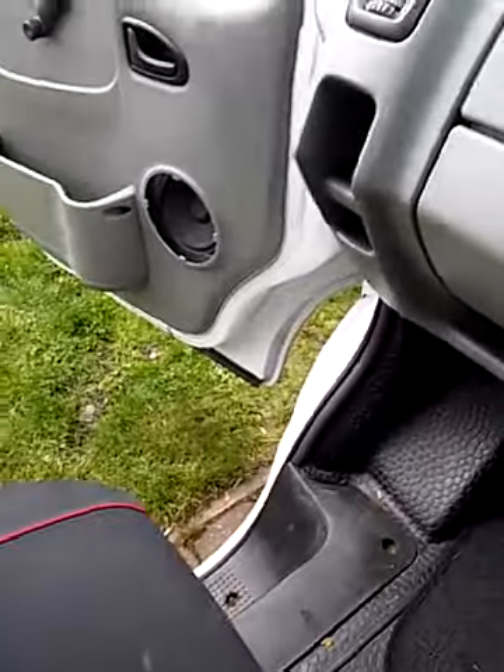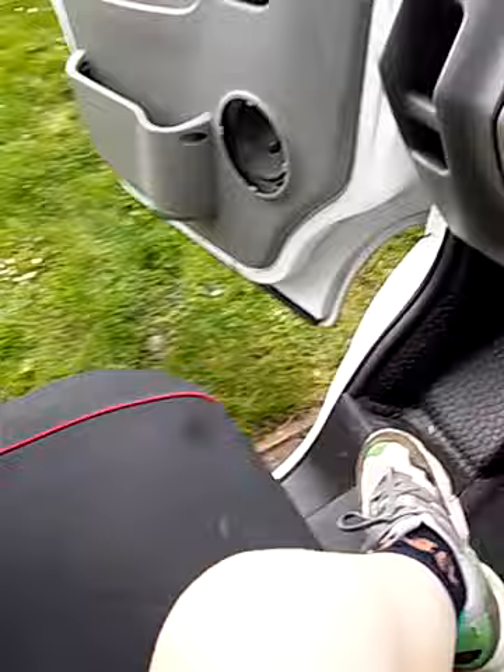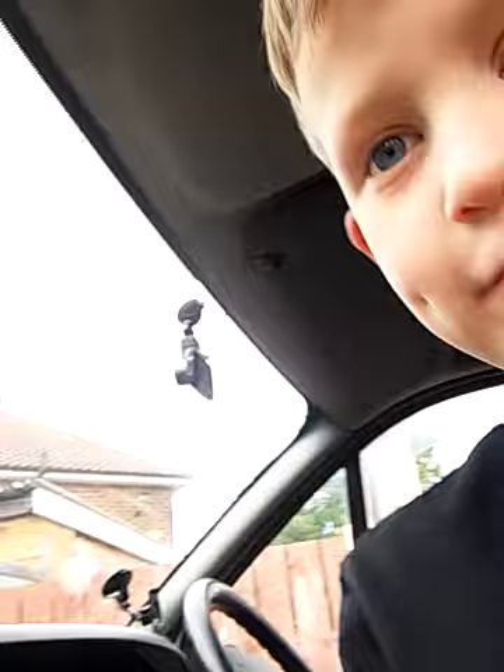I'm going to show you some old bass. I just found out because the panel came off the radio in the van and I didn't think it had any bass at all, but actually it does have bass. I'll show you.